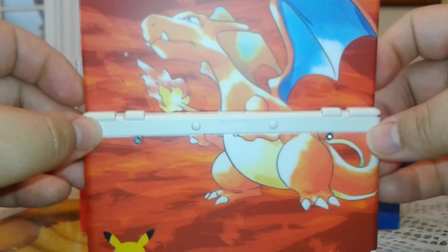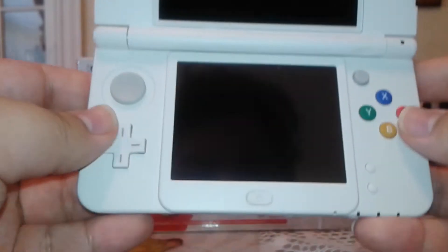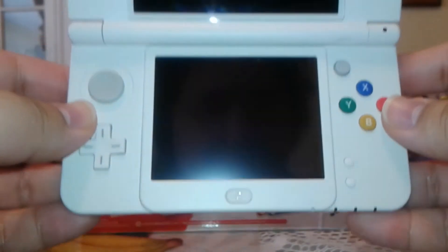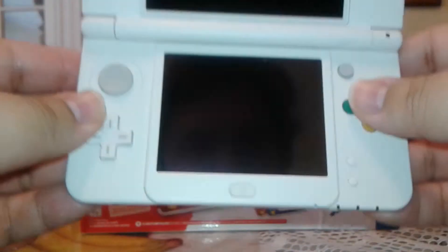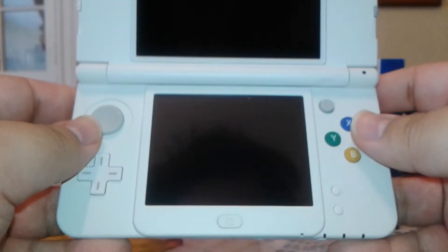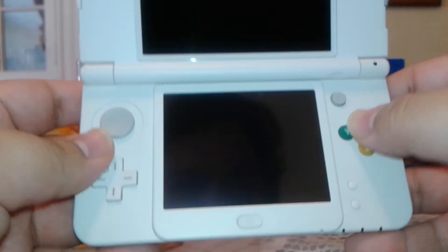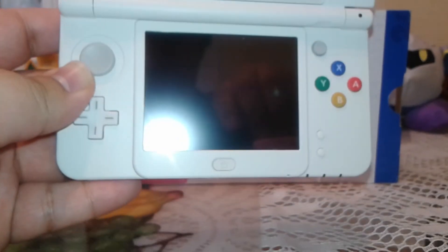Right there, that looks better. I'll show you the front — just because I've never seen the new 3DS myself. This is the front. My god, guys, I'm so excited because this has Red and Blue. I have been playing Yellow, I'm almost done. I have Mew in Yellow. This is pretty, pretty, pretty good.